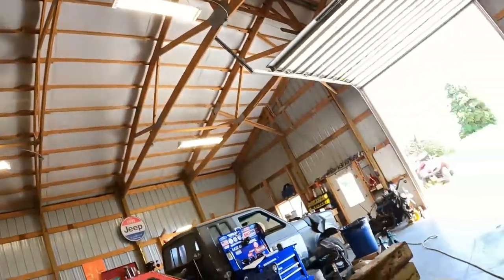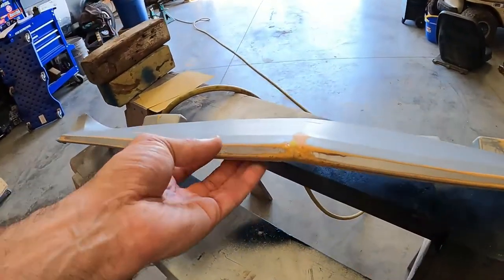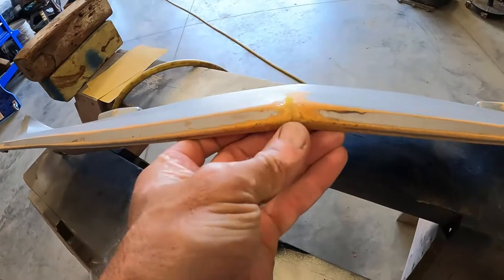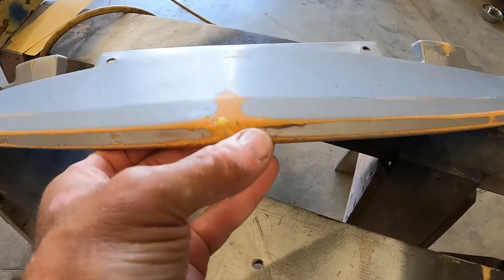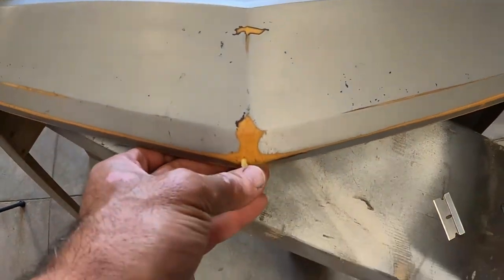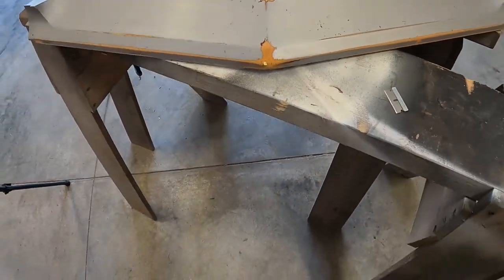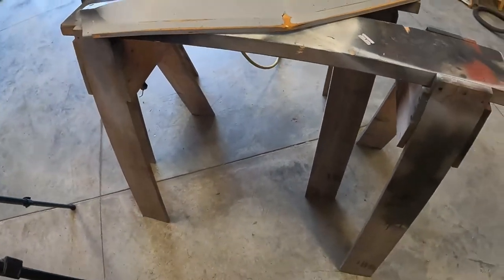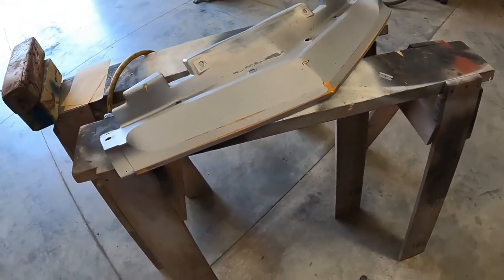We're back on the splitter - it's been a couple days. We went ahead and used JB Weld Plastic Weld Epoxy and hit this nose area where there was a little crack. It was upside down so there's a little nubbin that was a drip - we're going to trim that off, sand a little bit here, and then hopefully get some flexible primer on this piece.